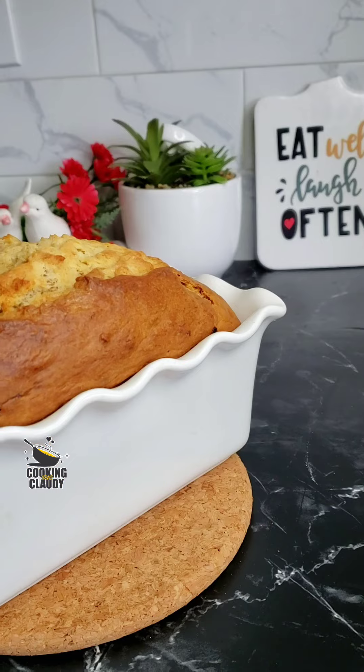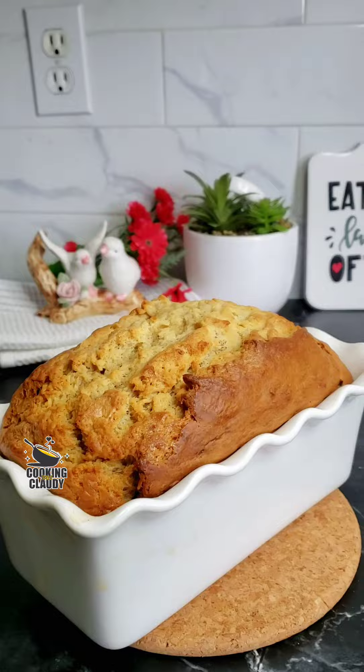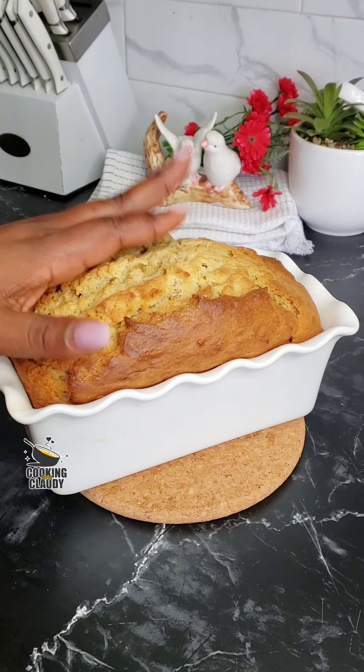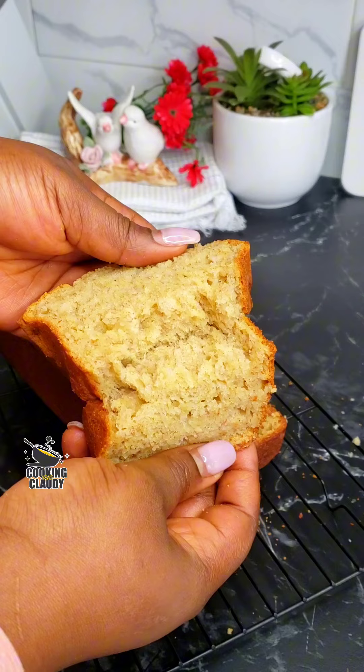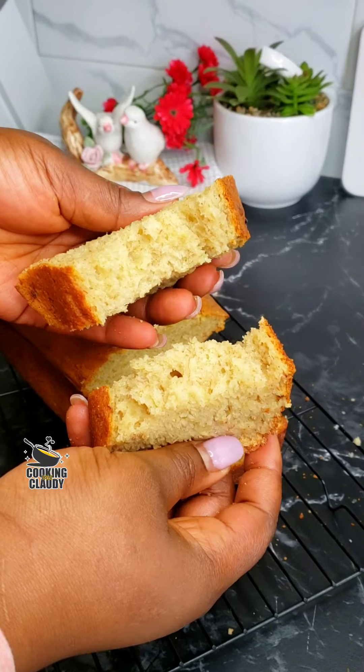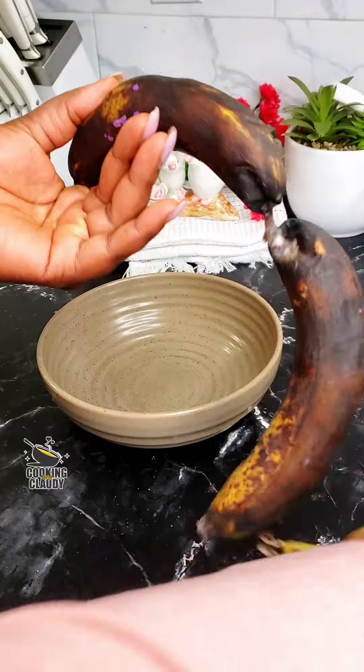When they say an extra moist banana bread, this is the banana bread. There's one ingredient that is going to make your banana bread stay moist for days at room temperature. Keep watching this video to the end and I'm going to be revealing the secret to you. Trust me, you're going to love this recipe.